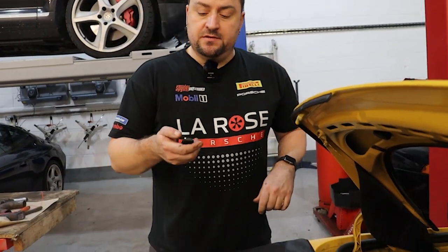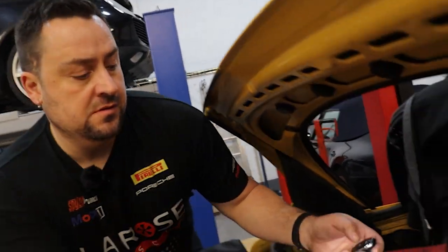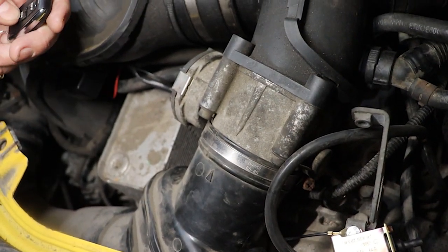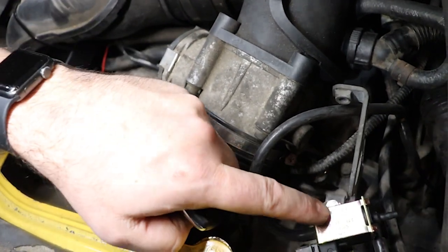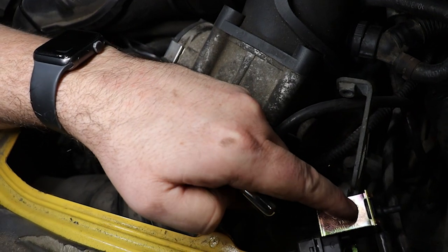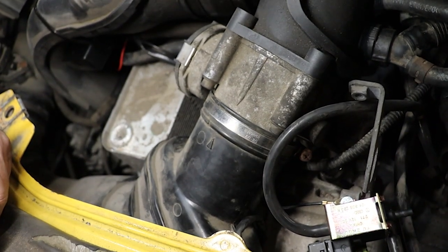With all the electrics installed, we're going to put the ignition on just to test it. Come in over here — you'll hear the receiver box beeping, and also the solenoid clicking when you hit the button. Then you know that the electrics are all working like they should.